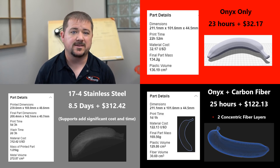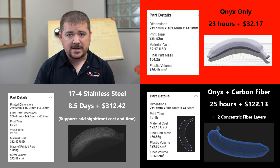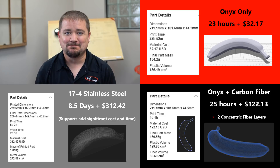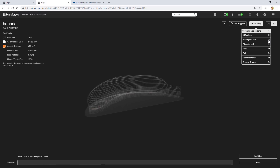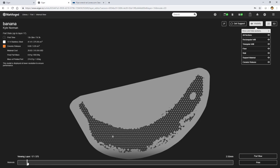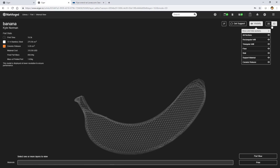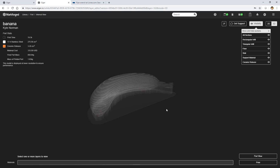If you need a virtually indestructible banana, you can build one completely out of stainless steel for $312 — it takes over a week to build. Notice that a good chunk of the cost is the supports: it builds a raft to hold the banana in the oven so that during the sinter process it shrinks uniformly. A ceramic layer between the part and supports means separation is easy — no post-processing, no cutting, maybe just a little sanding if you're worried about surface finish.